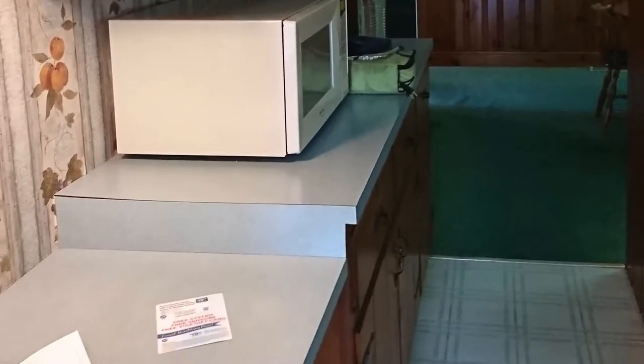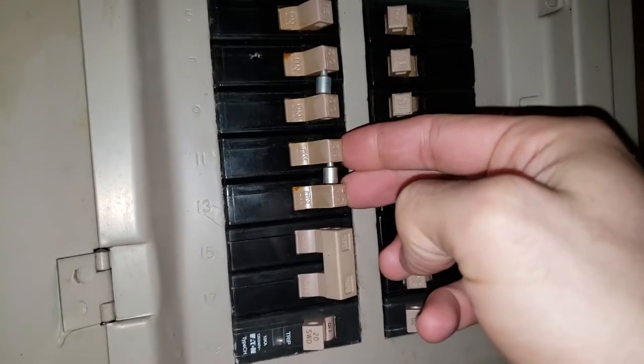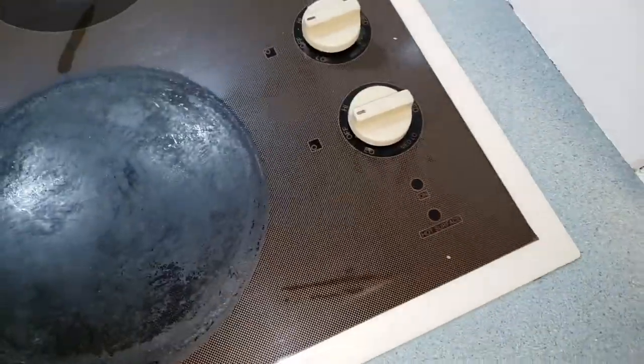Additionally, I skipped granite lifting day at the gym, so there will be no hoisting of 300 pound granite slabs for me today. Instead, I'm gonna paint it. It makes me a little nervous, because after all, how well can paint stand up to everyday kitchen abuse? I'm gonna find out today.